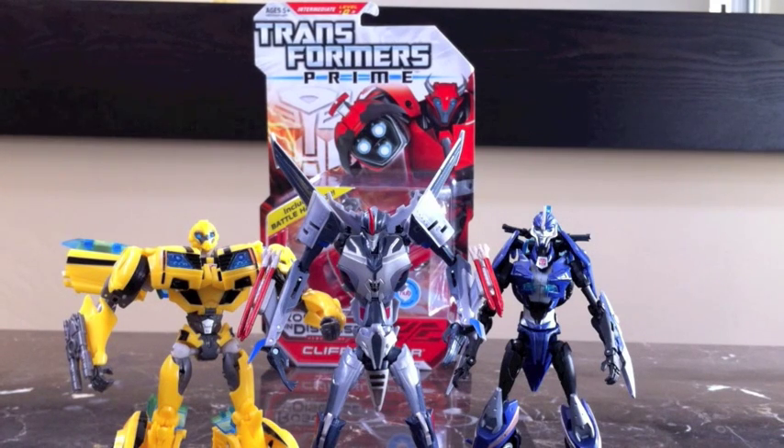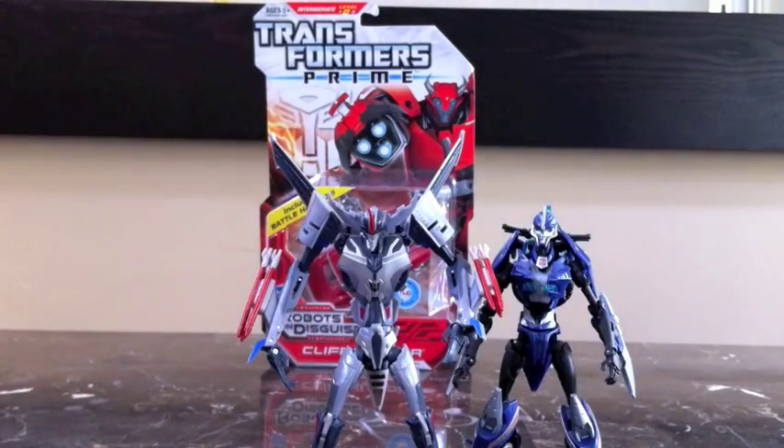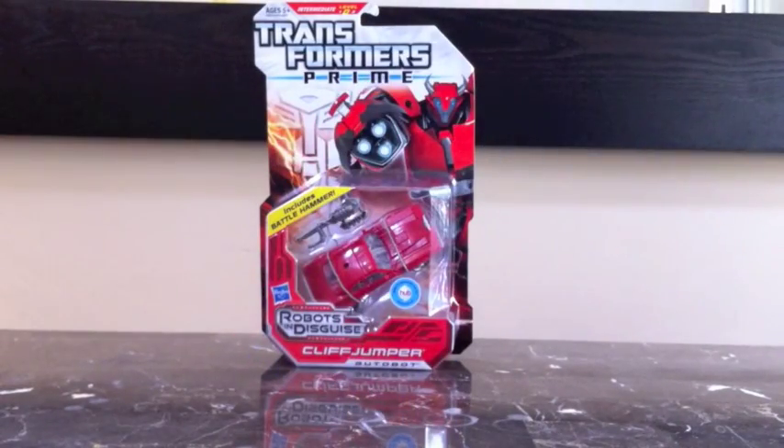Welcome back Transformers fans, this is a TF review video. You can see these are my deluxe first edition Bumblebee, Starscream, and RC, and what I found today at retail was Robots in Disguise Cliff Jumper.